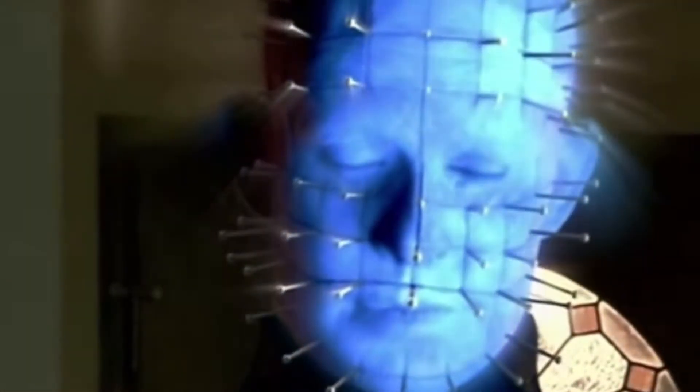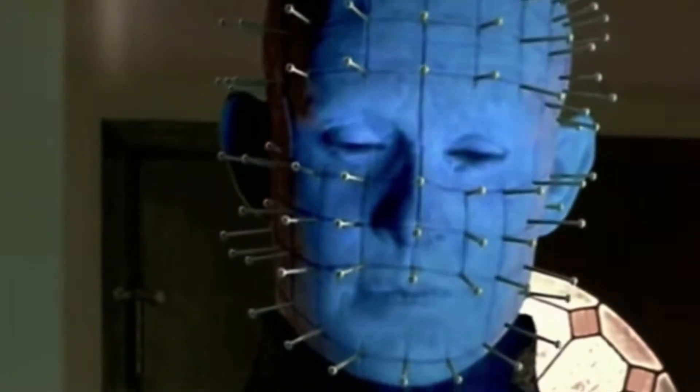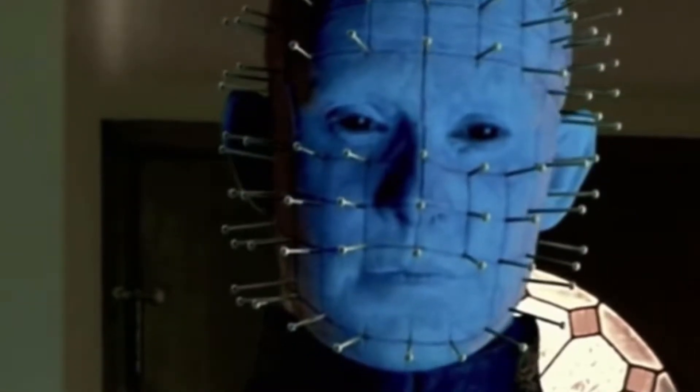Okay, so by Ghoulish Productions yet again — who would have thought that they actually make really good masks other than Trick or Treat Studios? Anyway, from Ghoulish Productions here is Pinhead from Hellraiser Inferno. I swear Ghoulish Productions is like knocking it out of the park lately, because I've done research on Pinhead masks or Hellraiser masks and every single one had the eyes cut out and didn't really look accurate to the movie at all.